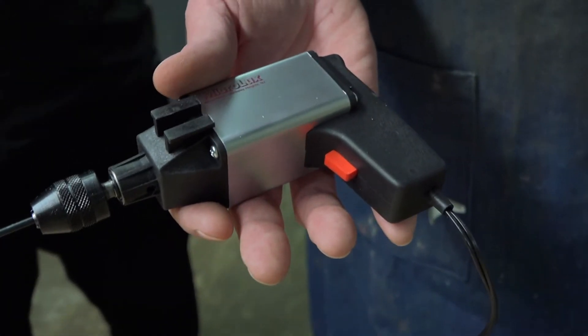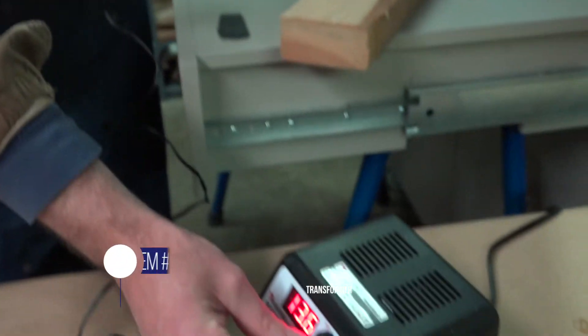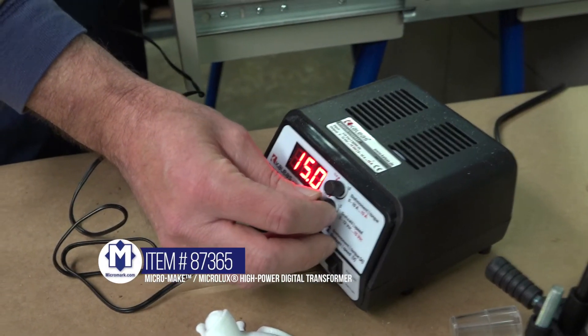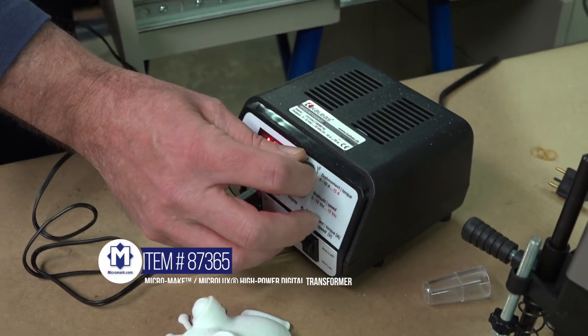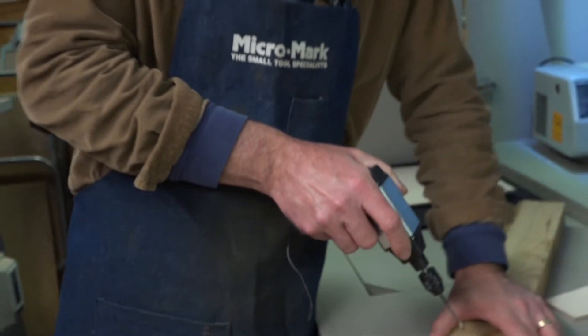I'll show you that. I have a 2x4 here. I'm going to turn up my speed on here. I've got my amperage, and I'm going to drill right through this 2x4.